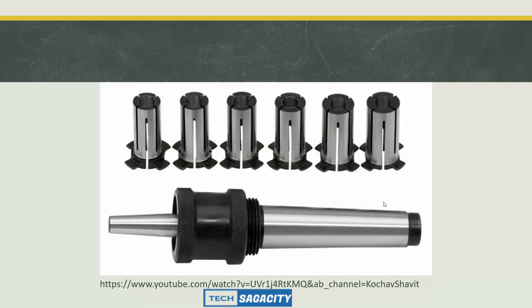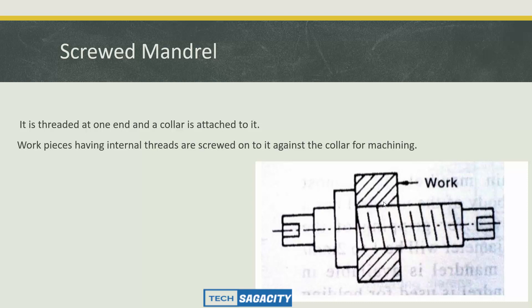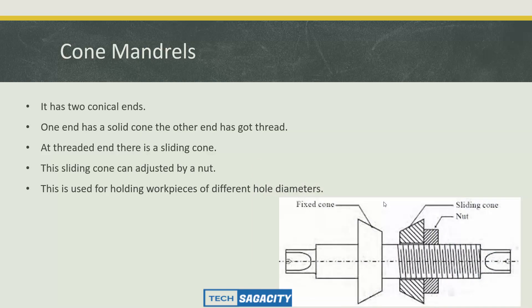The screwed mandrel is threaded at one end and a collar is attached to it. Workpieces having internal threads are screwed onto it against the collar for machining. The corn mandrel has a conical shape. It has two conical ends — one end has a solid cone, the other end has a threaded outside. At the threaded end there is a sliding cone, which can be adjusted by a nut. This is used for holding workpieces of different hole diameters.